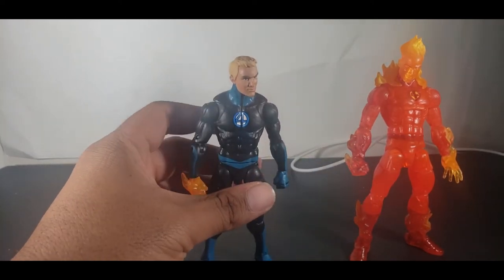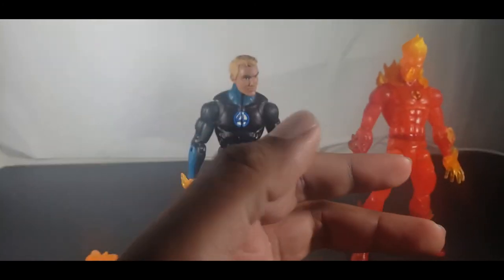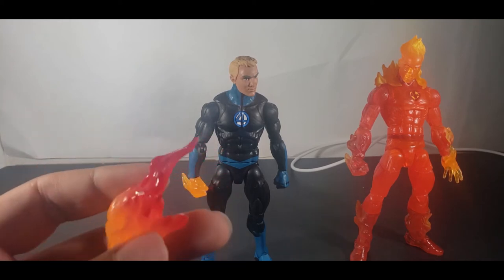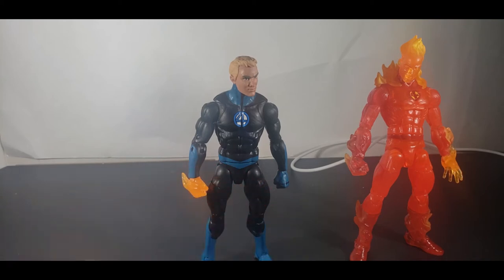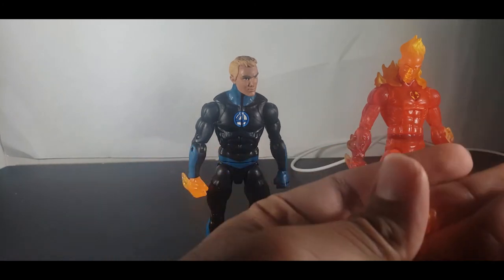Let me get on to the accessories. This Human Torch literally all he comes with is just the flames on his back and a few other flame accessories, not much. The Walgreens guy comes with this piece — I'm not sure if it goes on his head, his neck, or his leg, I've been messing around with it and it's just weird — plus these flame effects, which work on that Human Torch a little bit better.